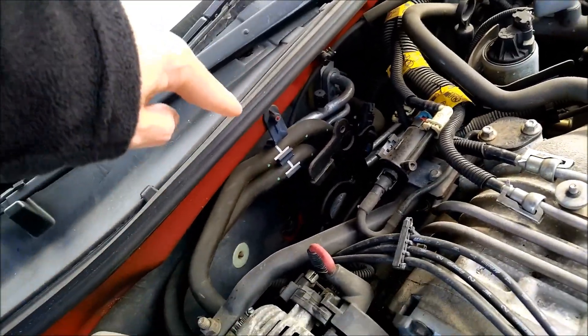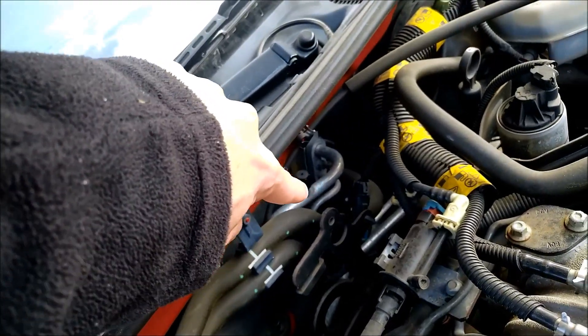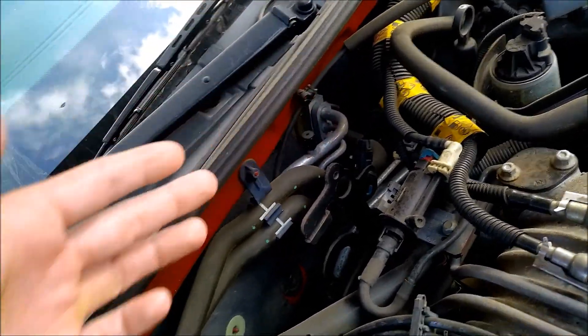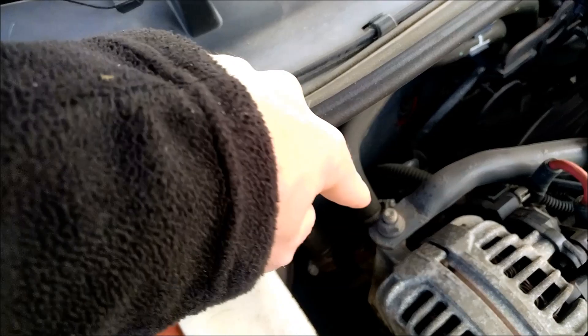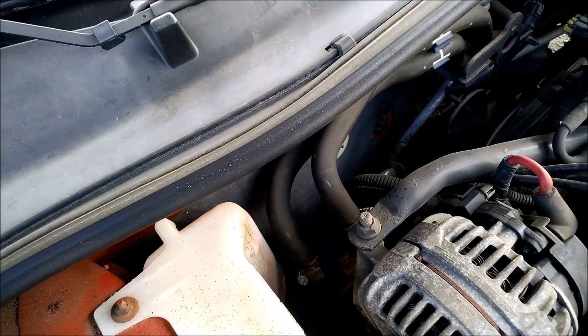There's another complication — look at where the access is. To get tools down there is not easy. I can't work down there, so I'm going to take a shortcut and work up here where they connect to the block, because it's a bit easier to access this area. Stay tuned, we're gonna see what happens.